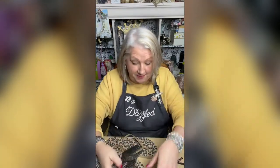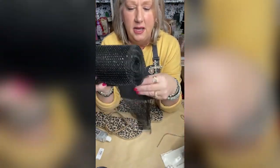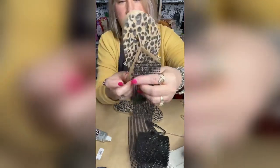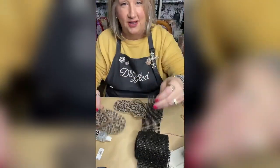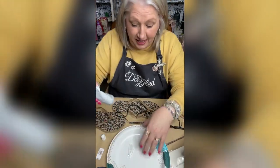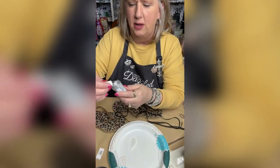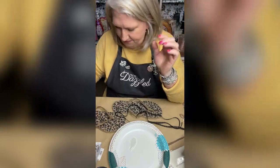Here's how our bling wrap comes. I held the bling wrap up to the strap of the sandal and two pieces — two little rows — fit the strap of that sandal. So I've already cut four strips. Take my e6000, put some on a plate, and use a popsicle stick. Put a pretty good chunk of e6000 on this plate, and you want to work quickly.